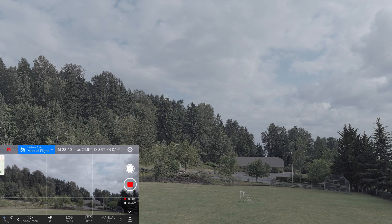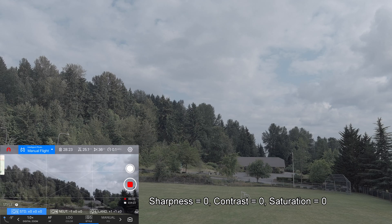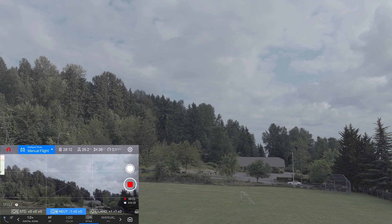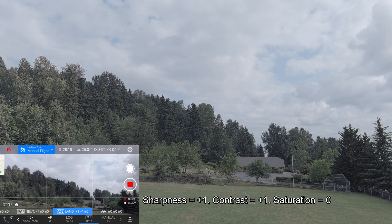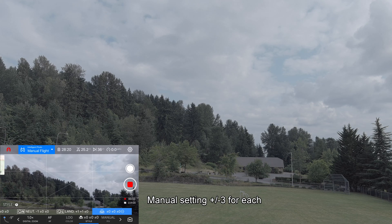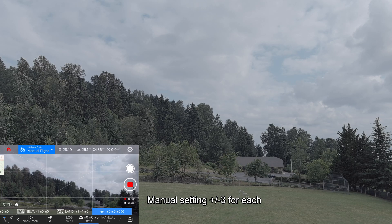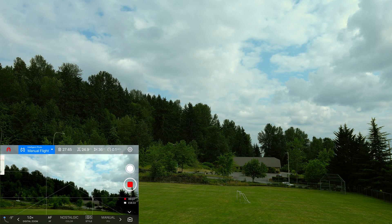Okay, this is style S — plus zero zero zero, whatever that means. The sun is going behind a cloud, so that's going to change things. I just switched to Neutral, which says minus one zero zero, and then Land which is plus one plus one zero, then back to zero zero zero — I don't know why that's different than the original. This is the Nostalgic color, and again the sun went behind the clouds so that changed things a little bit.